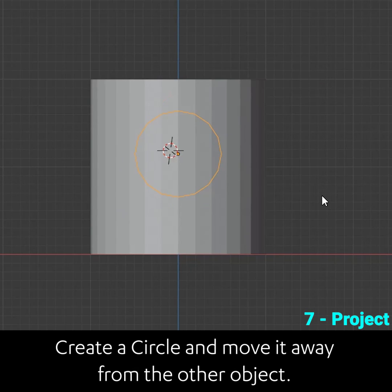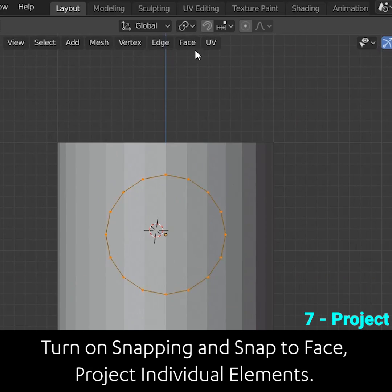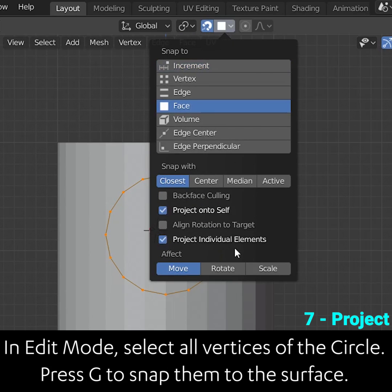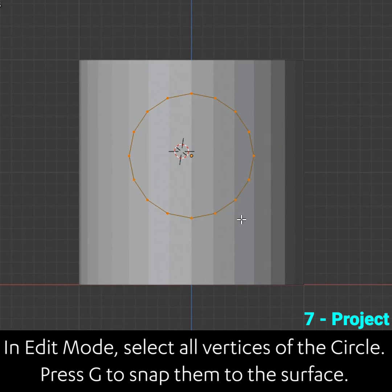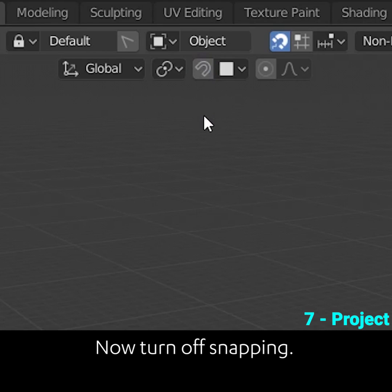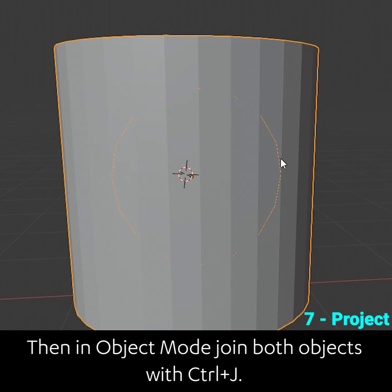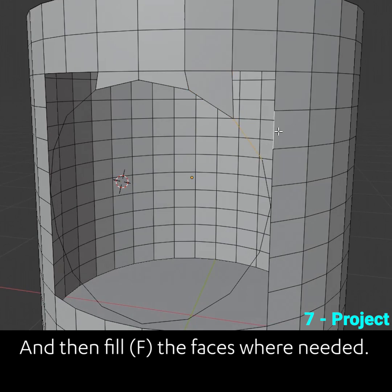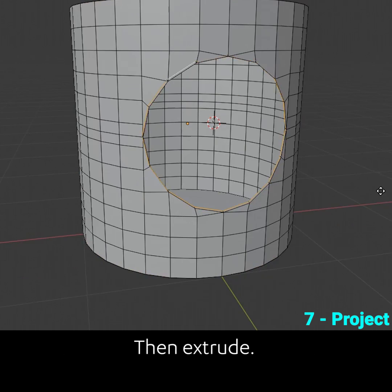Create the circle and move it away from the other objects. Turn on snapping and snap to face, project individual elements. In edit mode, select all vertices of the circle and press G to snap them to the surface. Now turn off snapping. Then in object mode join both objects with ctrl J. Reposition the circle if needed, remove the faces underneath, fill the faces where needed, then extrude.